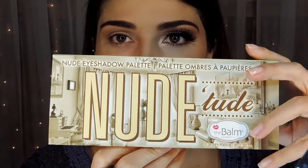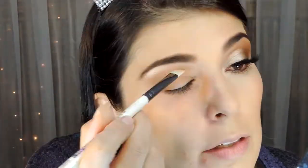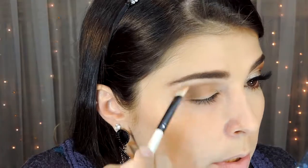Vou vir aqui com essa paletinha da Debalme. E vou usar esse rosinha que tem aqui no cantinho — ele é bem cintilante. A gente vai usar ele também aqui na nossa pálpebra móvel. Então eu vou vir iluminar abaixo da minha sobrancelha, dar uma arrastadinha pro começo e centralizar mais aqui no arco da sobrancelha, no ponto alto dela. A gente volta com o pincel e dá uma esfumada nisso aqui tudo, pra mesclar e não ter aquela marcação, aquele corte.